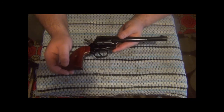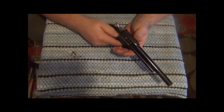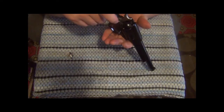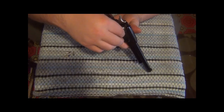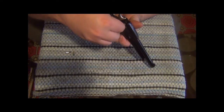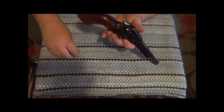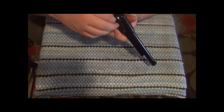That's about it on this one, guys. It's simple, no big deal. Going ahead and reloading her up — I like to load one, skip one, that way when I get done my hammer is resting on an empty cylinder for carrying. Not much chance of anything accidental happening while carrying this, but you never can be too careful.